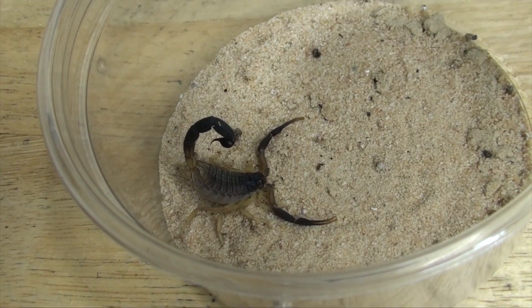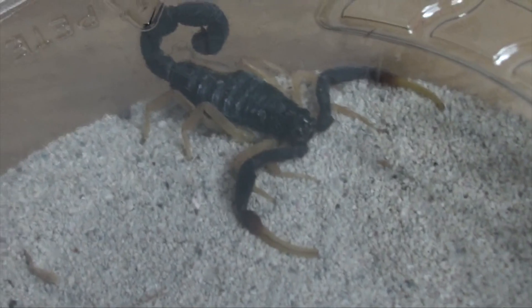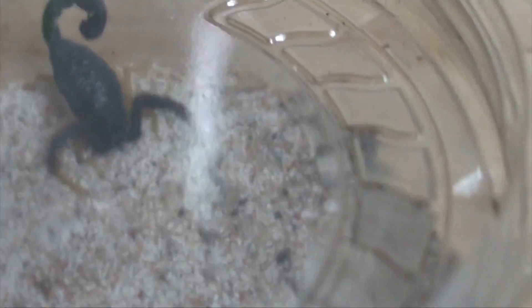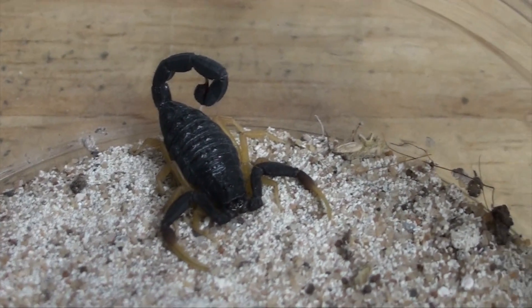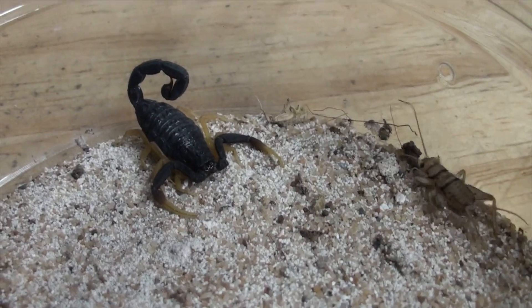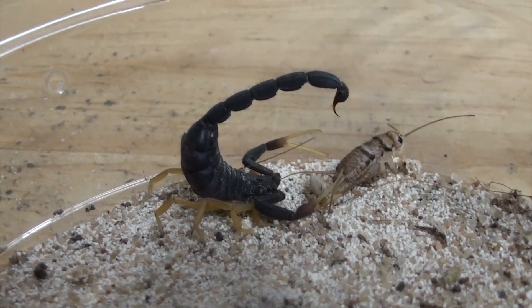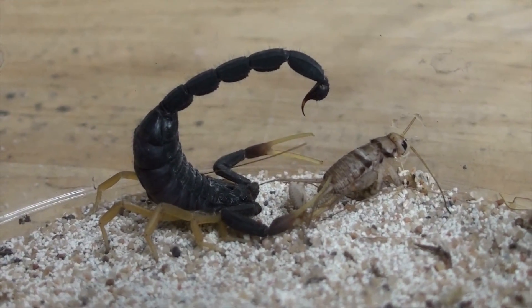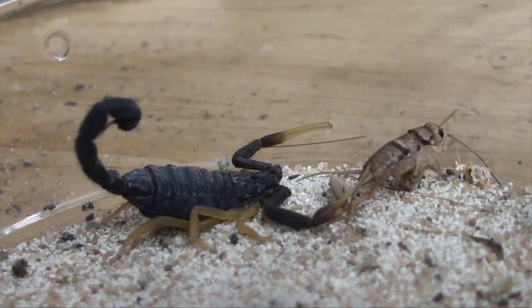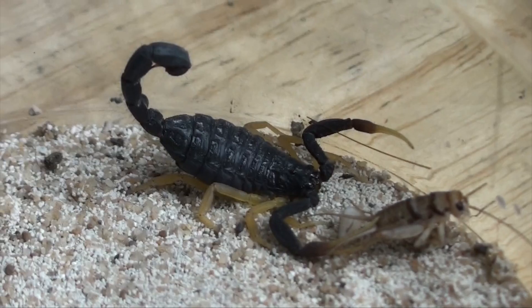Here are my Hottentotta franzwerneri. These are a beautiful dark species with nice yellow coloration on the legs and the pedipalps as you can see. Let's see if there's any chance these animals are interested in feeding - the female has suddenly taken to food lately, so maybe she'll eat for us. Well finally - and that was actually in focus for once! What have you done? That Jiminy just got wrecked, sorry Jiminy. Meanwhile the jayakarais are still freaking out over here. Look at that animal, enjoy.